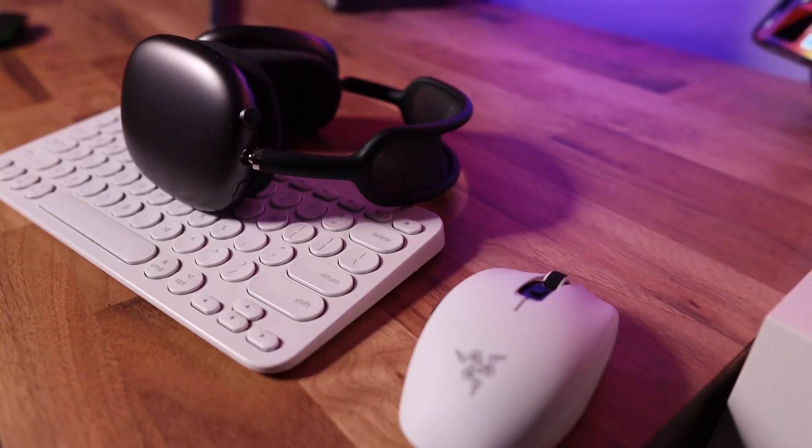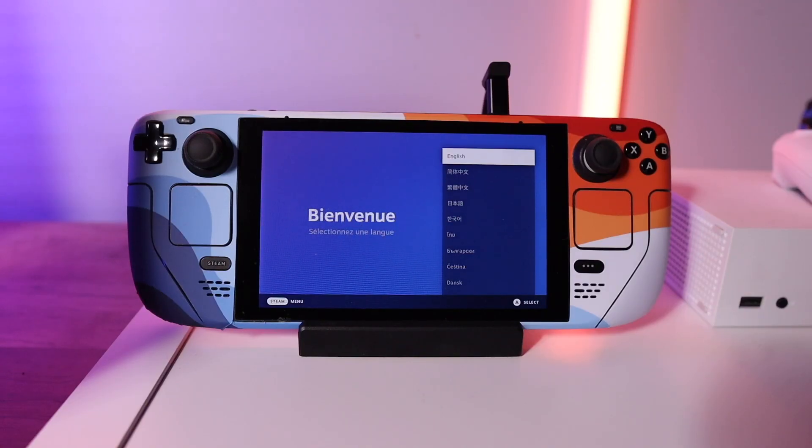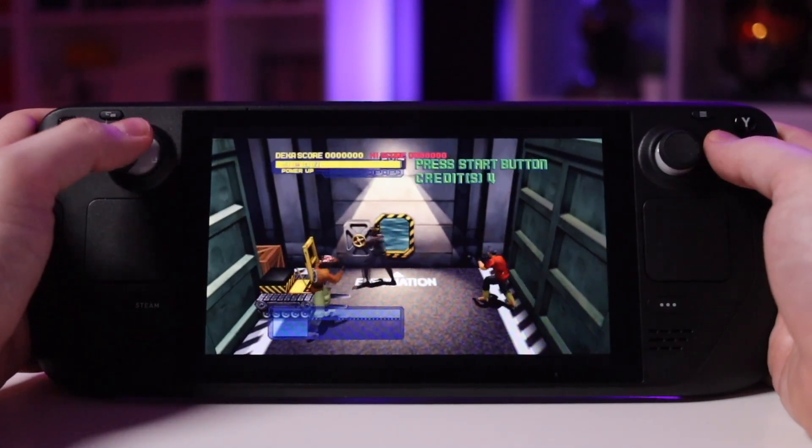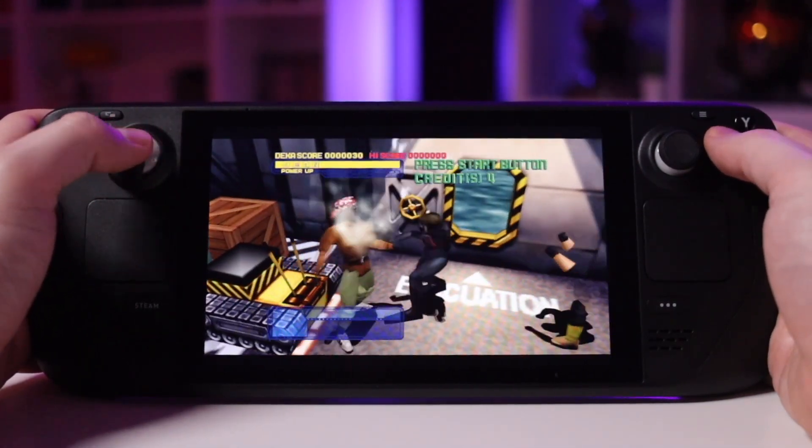A few weeks back I made a video talking about my first time ever doing a full-blown factory reset for my Steam Deck, basically an attempt to get myself a fresh start. However, what I did not talk about in that video was actually restoring all the emulators and ROMs that I had on my system previously, and that's what today's video is all about.